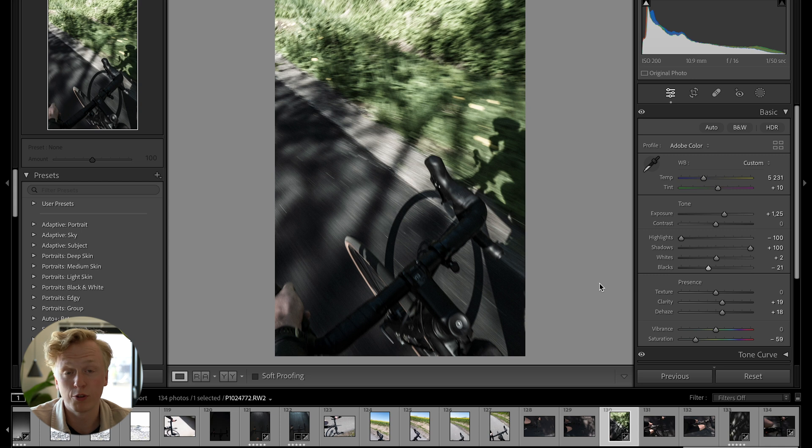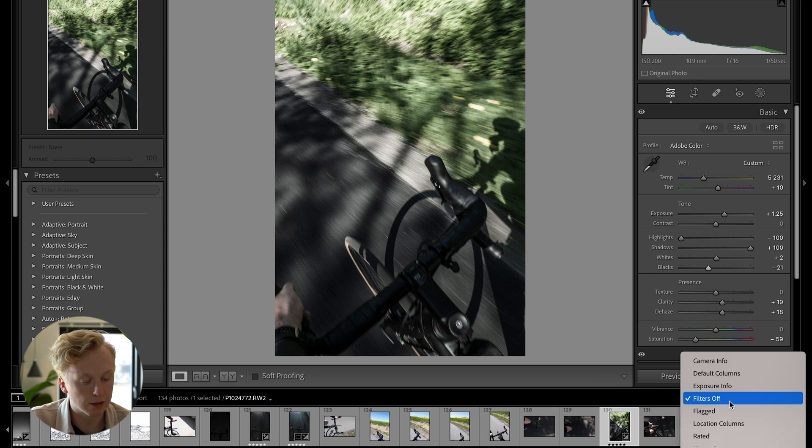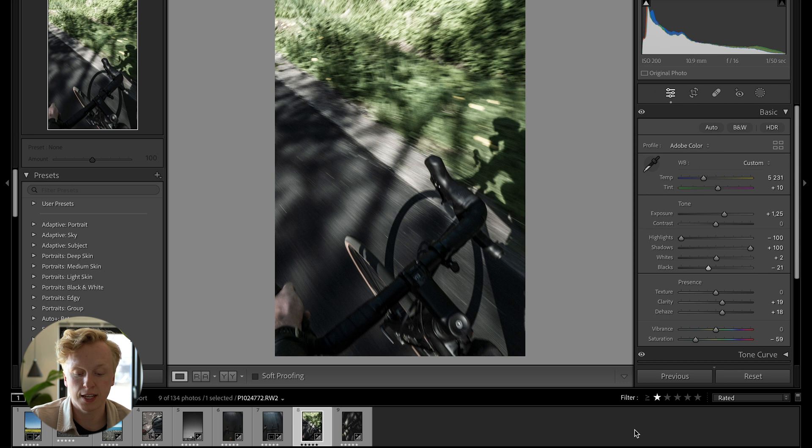The next hack is one I use every time I'm editing, and that is sorting images. You can use the number keys between one and five on your keyboard to set a star rating. Pressing one gives it one star, all the way up to five being the maximum. You can then go down to filters and filter by rated, so only rated images show in the filmstrip, and you can decide how many stars are required.